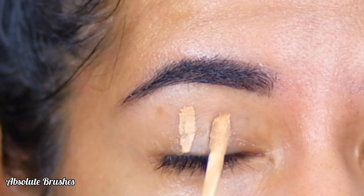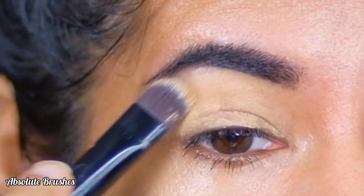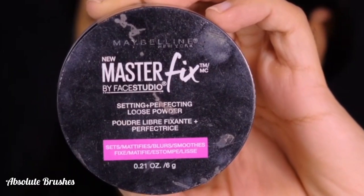I'm starting by priming my lids with the Pack Takeover Concealer in the shade Stark Nude, and I'm setting it with the new Masterfix Setting Loose Powder.